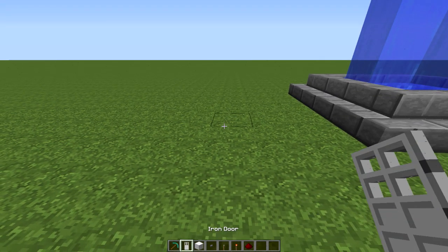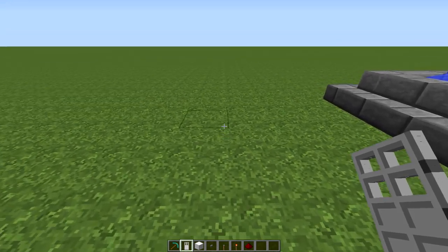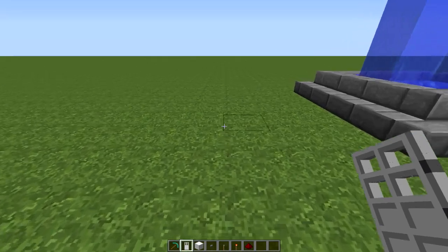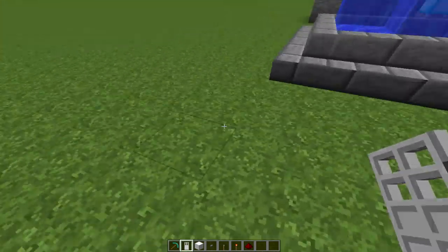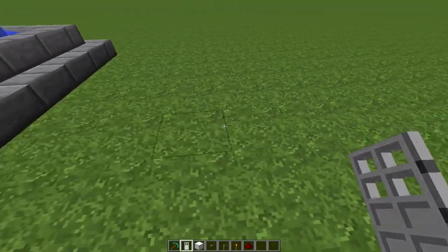Hey guys, Fangbeast here, bringing you another Minecraft Simples video. Sorry I haven't done this in about a month, but got bored of it back then — now I'm back with more videos. So I'm going to teach you how to make a simple door lock with an iron door.